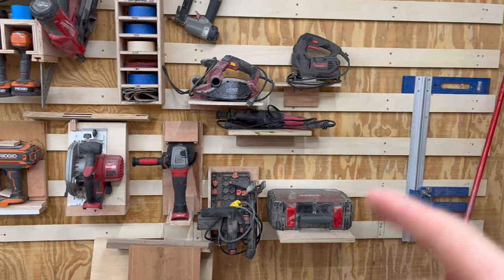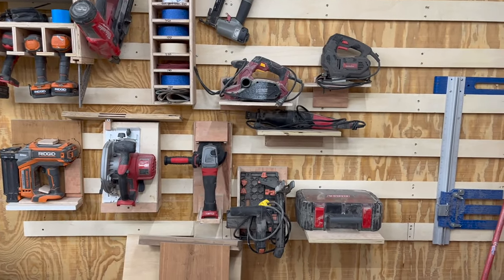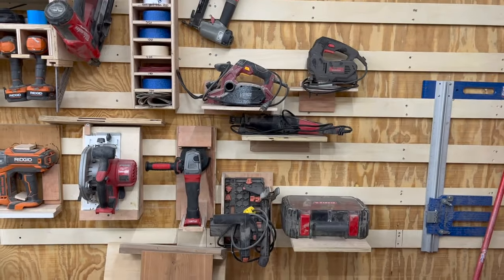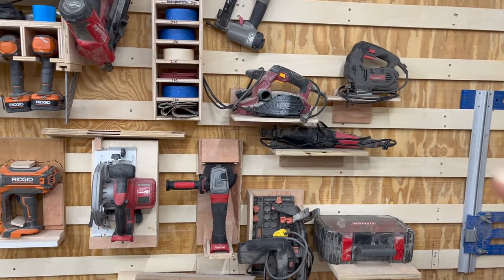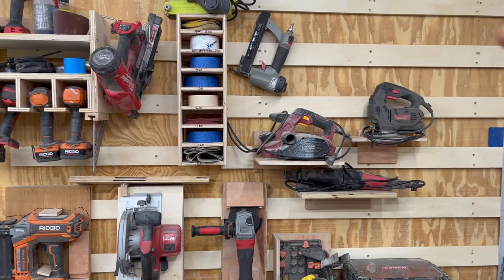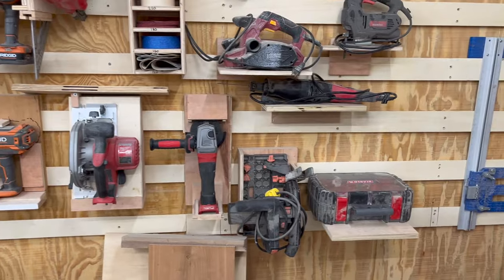Moving over here, I've got the French cleat wall. I've got the majority of the tools that I'll use the most. Some of them I don't use that often — like this planer there I don't use hardly ever. The reciprocating saw doesn't really ever get used. That's a pneumatic stapler. The hole saw set doesn't get used a whole lot, but when I need it, it's nice to have it there.